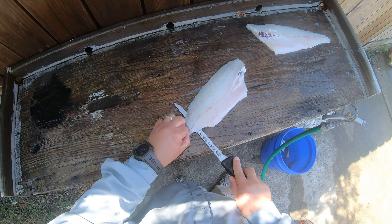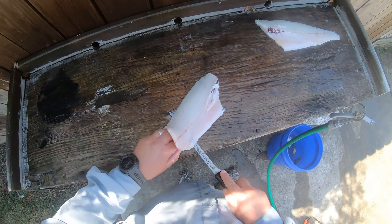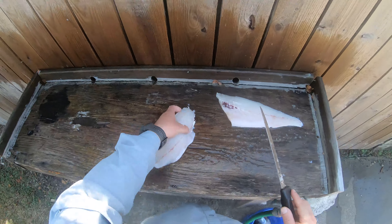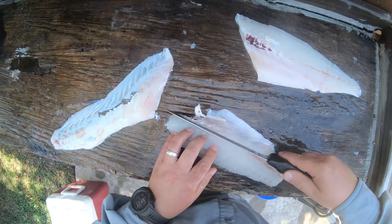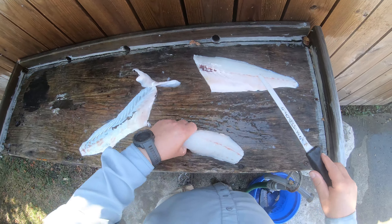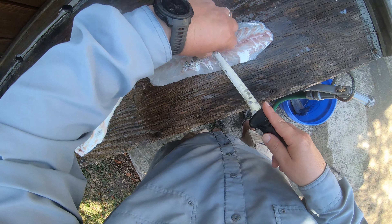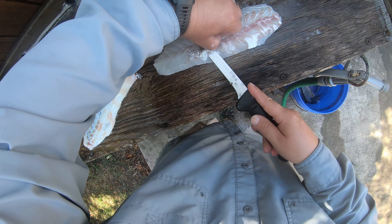I like to cut through here and pull out those guts so they're not in your way. Then I'll come along the bone right down the side here — got that one. Flip it over, cut here, cut down, grab the head, right against the bone. Let your knife do the work. Cut it — voila, there's your two fillets.